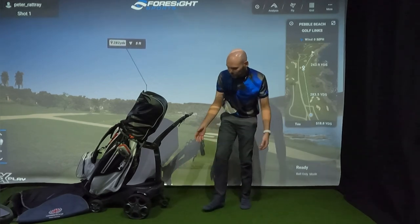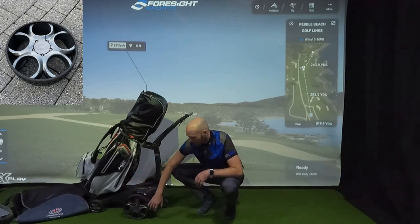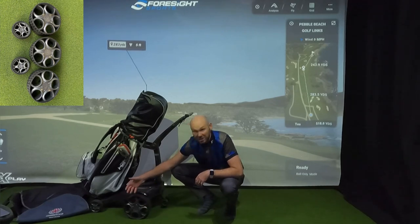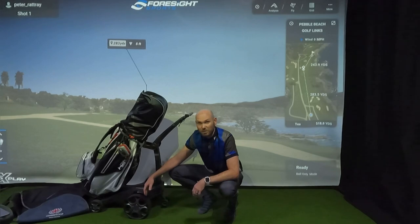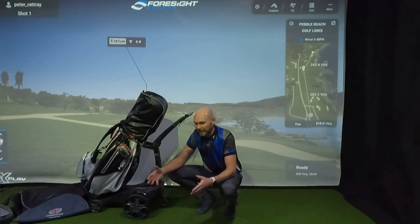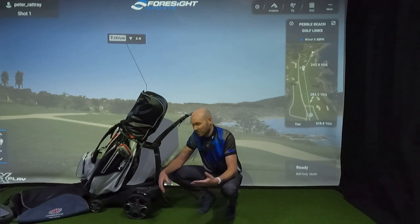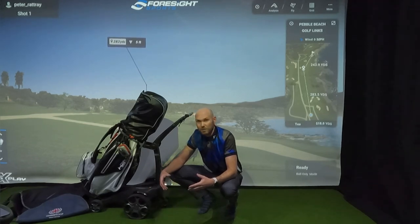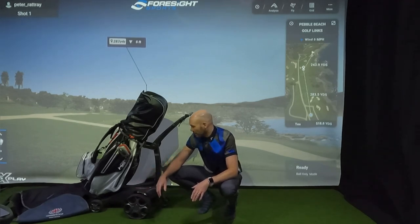The wheels: in one of my first videos I plasti-dipped them in a metallic silver and put a lacquer on them to give them a shine, and it's held up really well. They've been easy to clean and still look like new from a distance - you might see a few little chips up close. The tyres still have decent grip with a bit of wear. My course has hard-pack gravel paths between holes. If you're running on concrete you might wear them out a lot quicker, as the trolley kind of skids a bit when braking. I think I'll get another couple of years out of them.